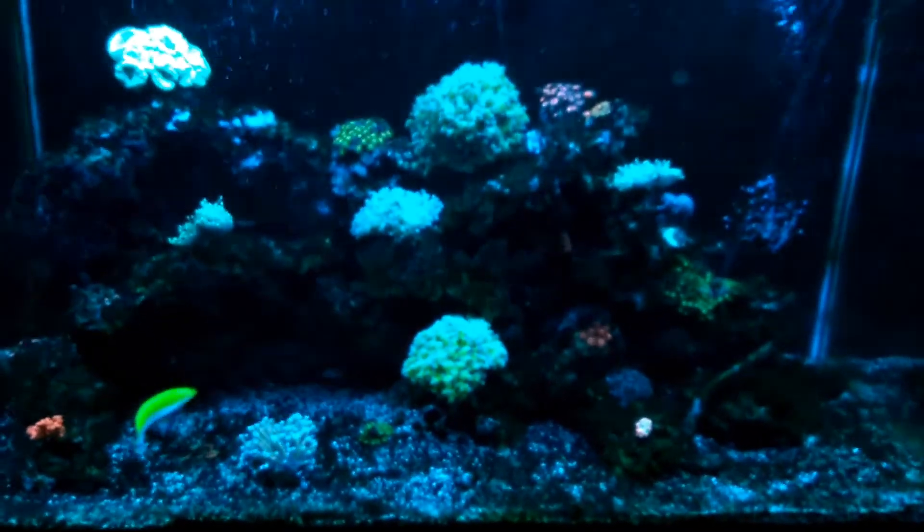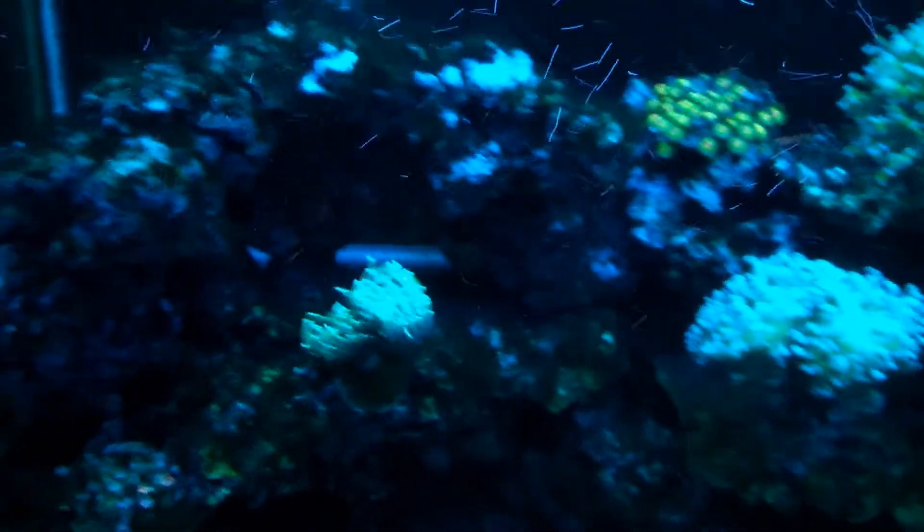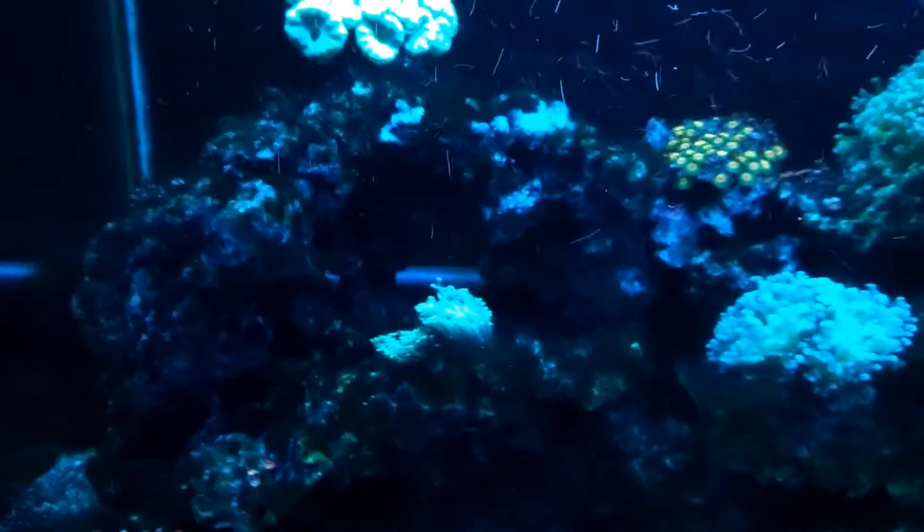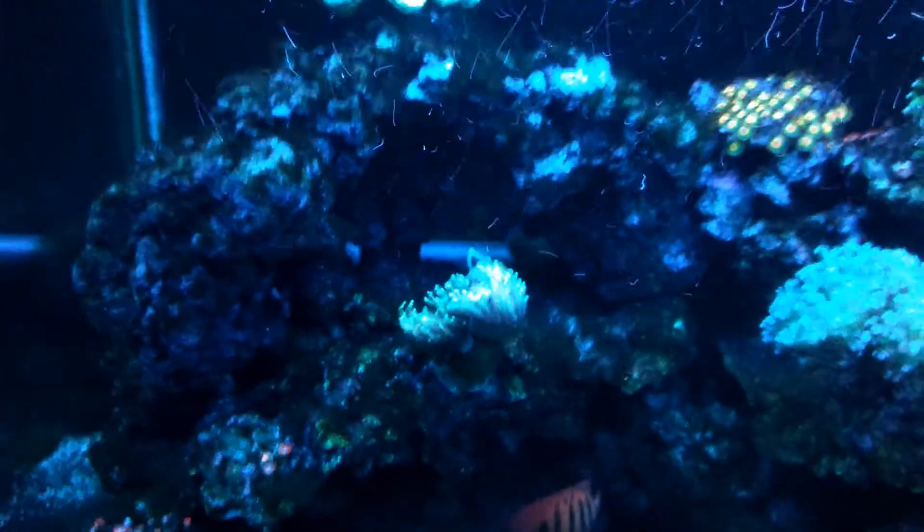I've heard so many stories about it, but I actually did read online that the ink really does nothing — it's basically just a defense mechanism, a flavor for them to protect themselves.